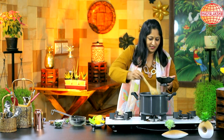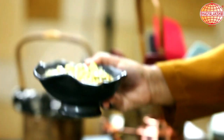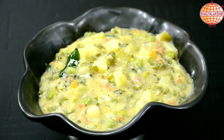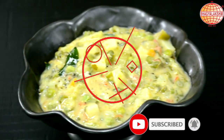Mixed vegetable sagu is ready to eat with hot puri, chapati, roti, and whatnot. It even goes well with bread. For more recipes, like and subscribe to SPL Foods.